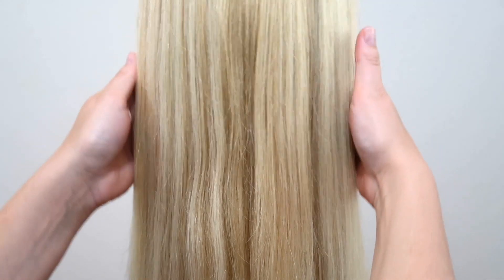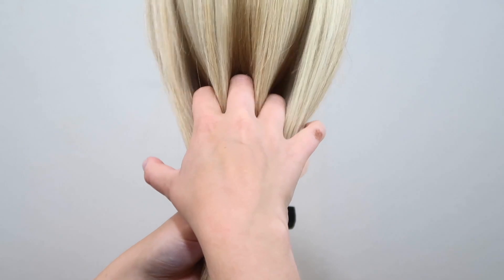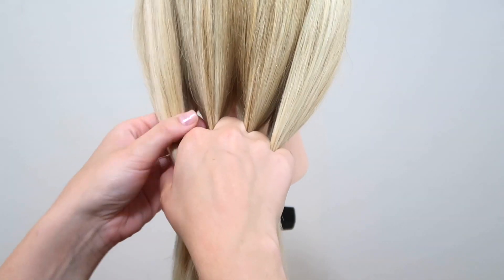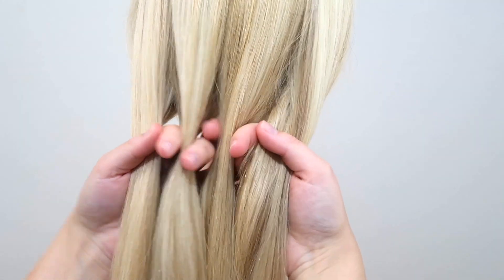The first thing you have to do is split your hair into four equal sections. An easy way to do that is to take three fingers and push them through the hair. By doing that you create four sections.